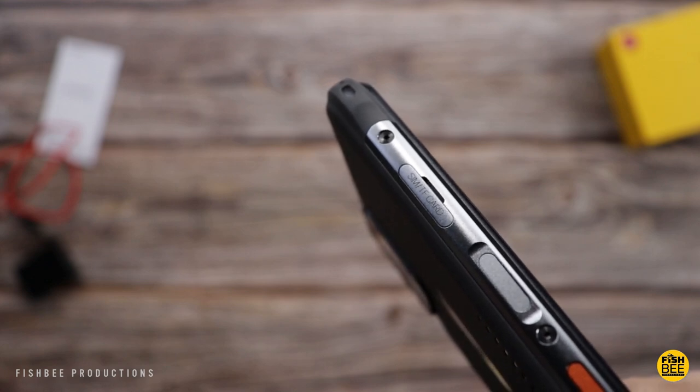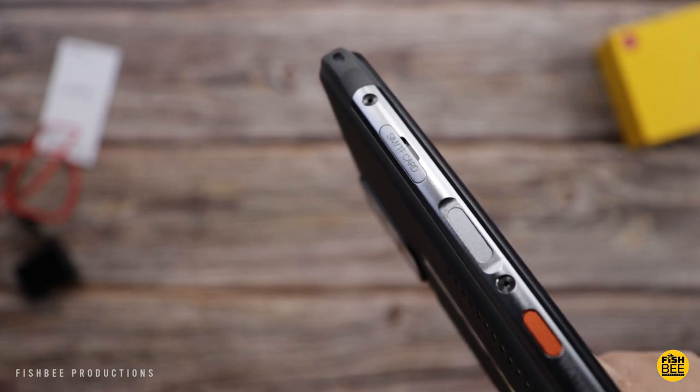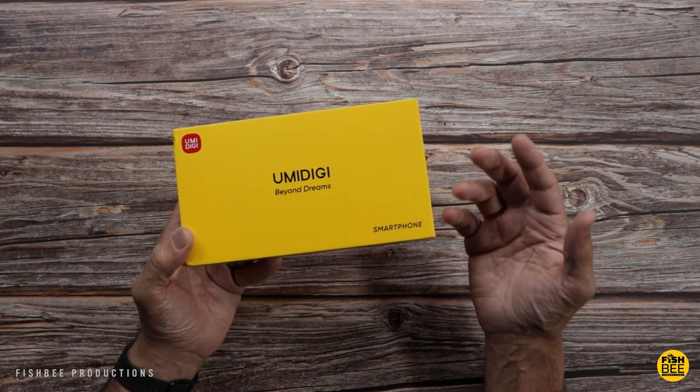So in today's video we're going to take a look at the Umadigi Bison Pro. I want to thank you guys at Umadigi for sending this over to review on the channel.